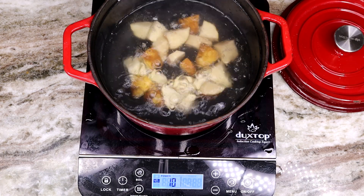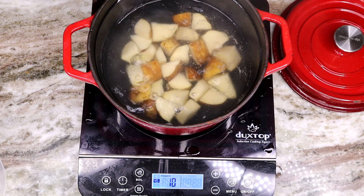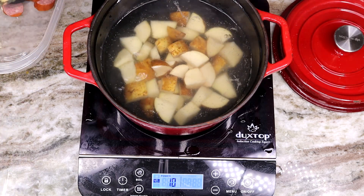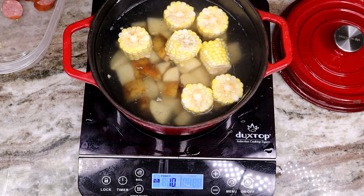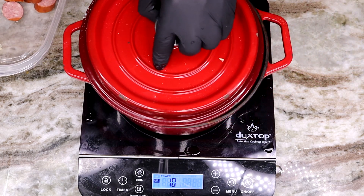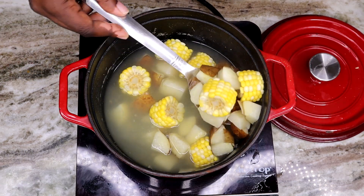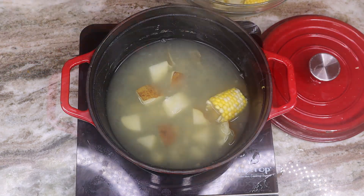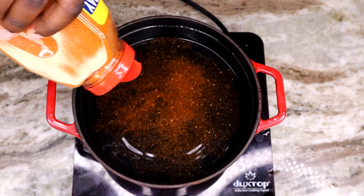I added a little bit of salt to the water and I'm going to toss the potatoes as well as the corn in there and let them do their thing. Let me know down in the comments what is your favorite crab — is it king crab, dungeness, snow, or blue? For me it's king as well as dungeness, those are my two favorites. Cook your potatoes and corn until they're nice and done, then take them out and put them to the side.